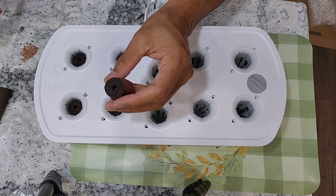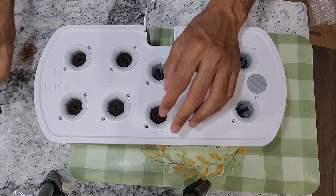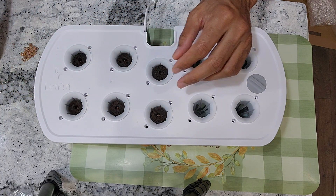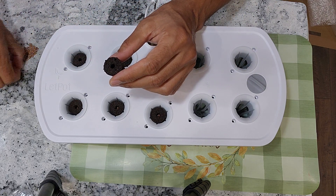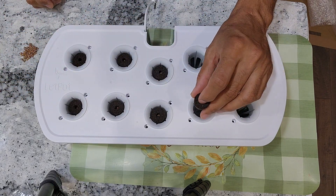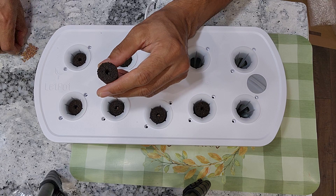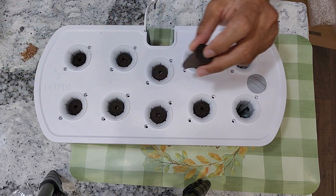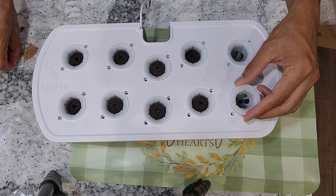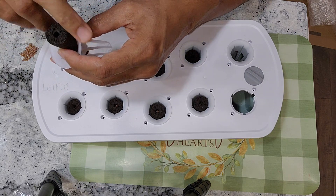Depending on the germination, I will thin out the seedlings and eventually keep only 1 plant per pod. I could go with just 1 seed per pod and replace the seedlings if any give up, but I'd lose a couple of days. So I cannot risk the time, but I can sacrifice a couple of seeds or seedlings. That's the reason I always go with at least 2 seeds, irrespective of what variety I am growing and how confident I am with the germination.